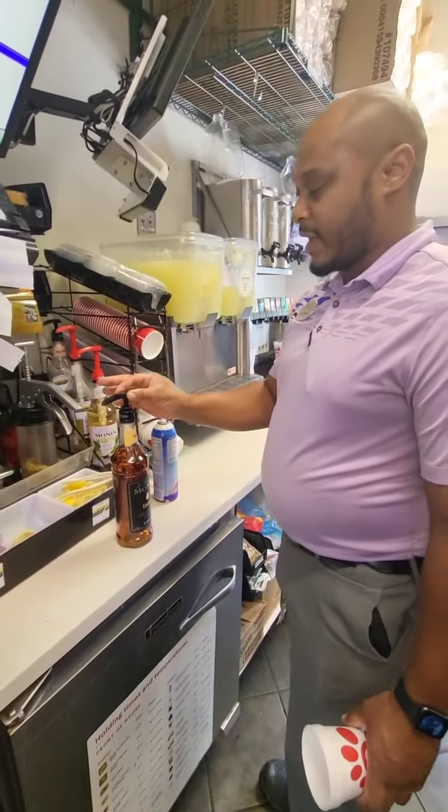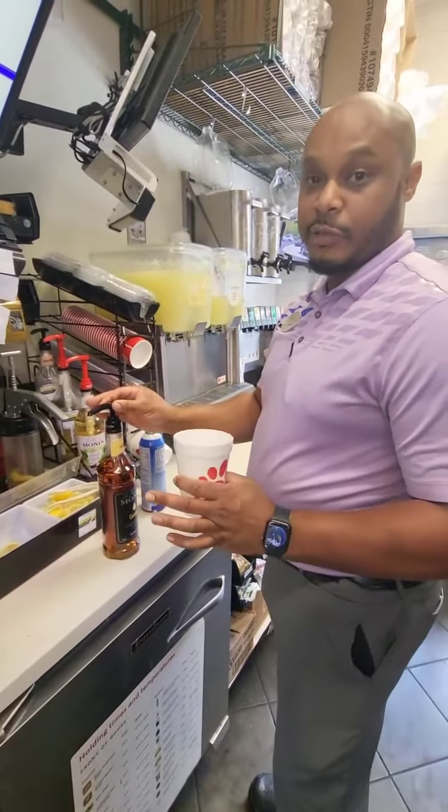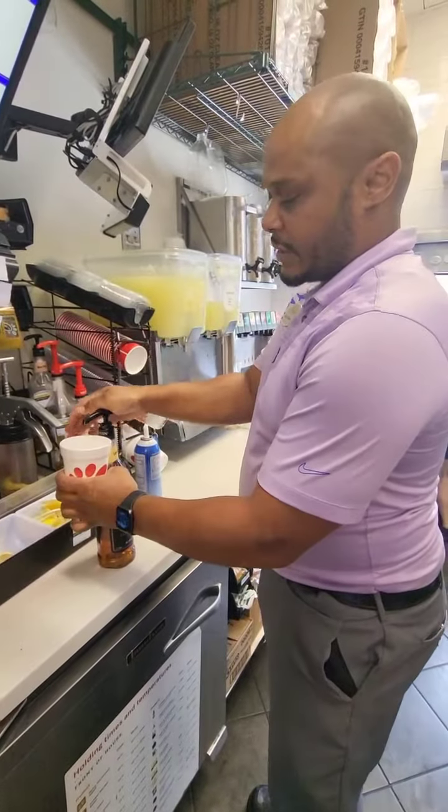It's important that we use the black dispenser because it'll ensure proper portion. Alright, two pumps of that.